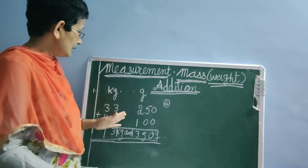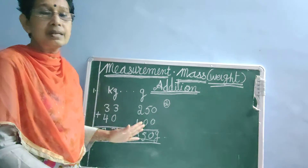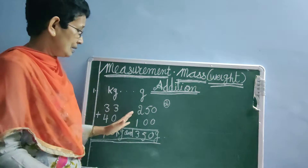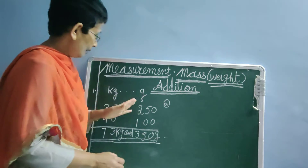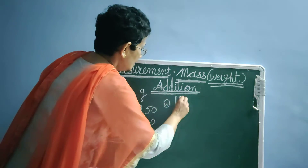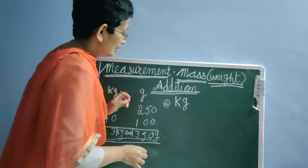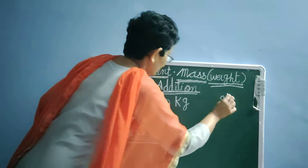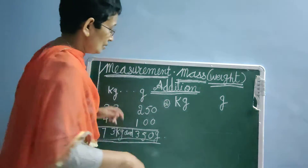Students, you already know how to do two-digit numbers of addition in kilograms and grams. This is a simple addition. Now we will start with three-digit addition. After the first sum, leave two squares empty, then write kg — kilograms. After kg, leave four squares empty, then write grams. After kg and grams, leave one line empty to write the carryover number.